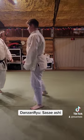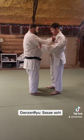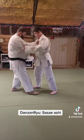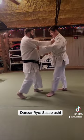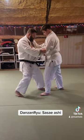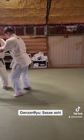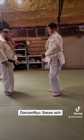Kata. Alright, kata. Here we go. Sasai. Good. Good. Good. Excellent. Excellent. Thank you.